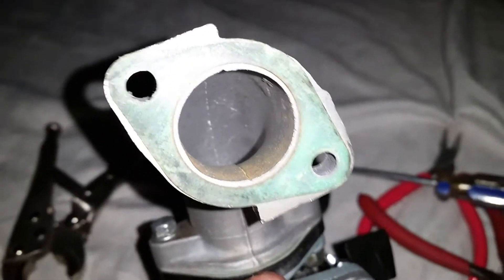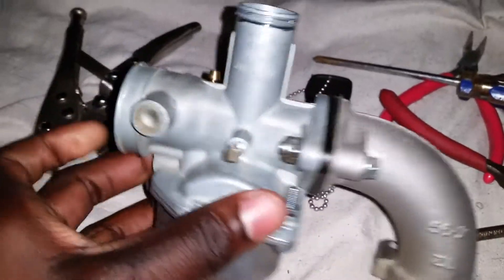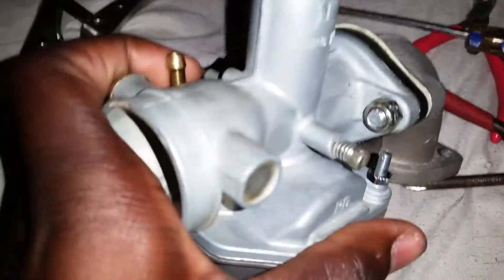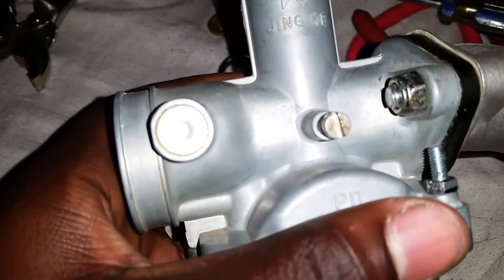Good YouTube, it's your boy Darryl McAllister. Today I'm just showing you guys my carb. I got it back today. The man had did all the work and everything on it for me. And it's not clean clean, but it'll do the job.